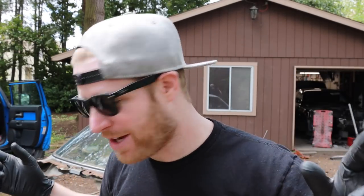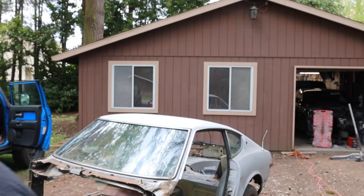Hey, what's up guys, welcome back to another episode of VS Rebuild. We totally lucked out, it's not raining on me like it was supposed to yet — knock on wood, where's a tree when you need one. Today we're gonna cut the rest of the body off of the 240.